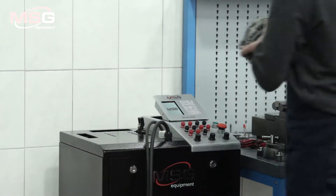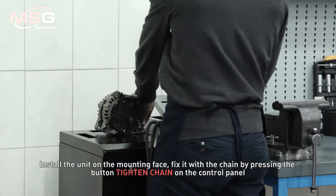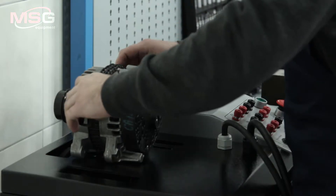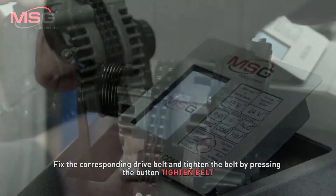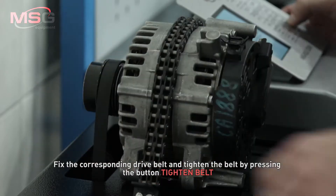Alternator testing. Install the unit on the mounting face. Fix it with the chain by pressing the button tighten chain on the control panel. Fix the corresponding drive belt and tighten the belt by pressing the button tighten belt.